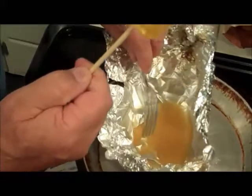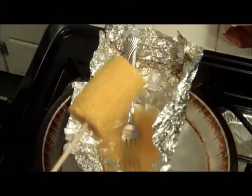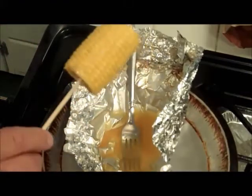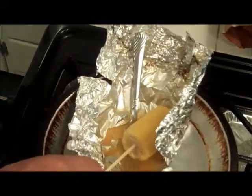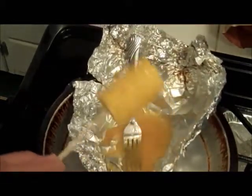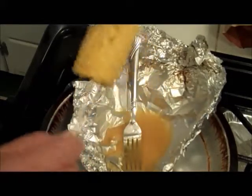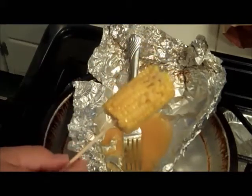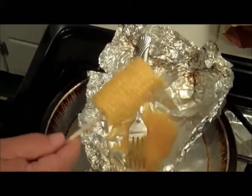Check this out, just check this out — it's done. This flavor, you cannot believe the flavor. You can taste the pineapple and you can taste the orange juice.